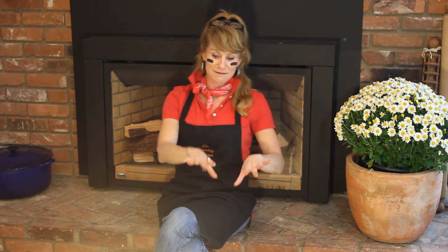I am getting into the football spirit. It's the beginning of the season so everyone's pretty excited. I have my eye black and my Patriots colors for my dad, and now I have this amazing dip I can't wait to show you how to make. So let's get in that kitchen and grab those ingredients.